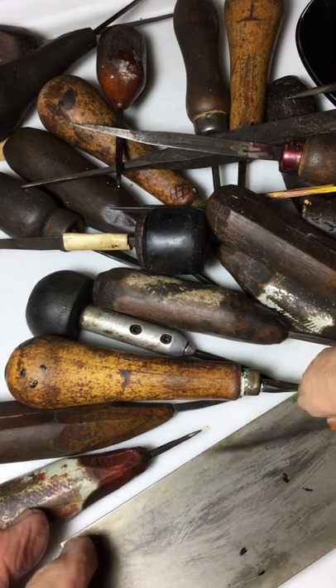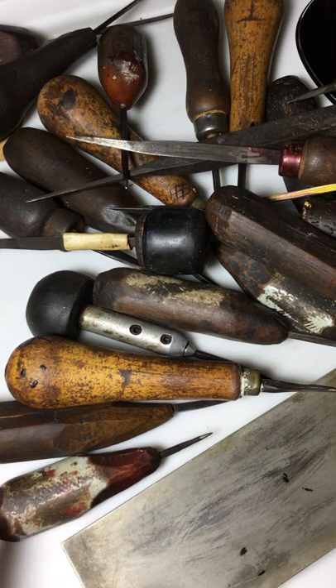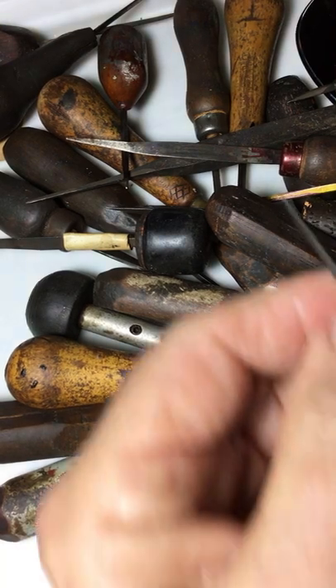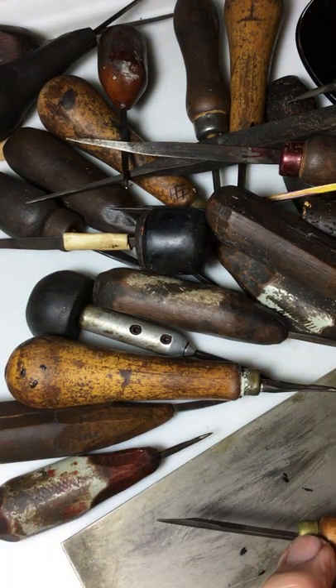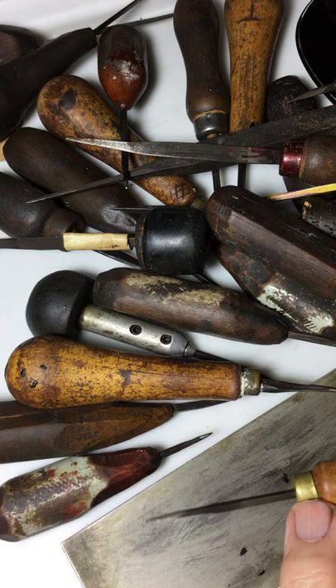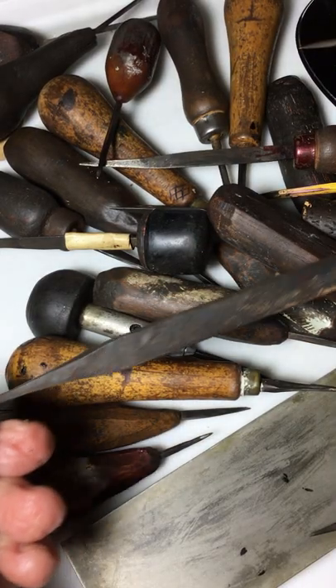All you need is art, your hands, your eyes, and knowing how to sharpen the tool. Look at these things. That's the type of tool I work with — hand pushed, a chisel with a hammer.